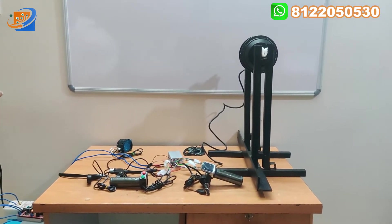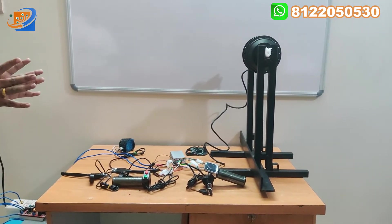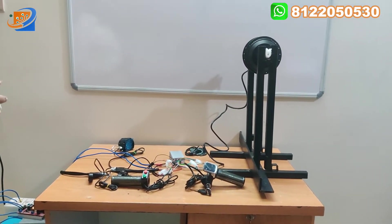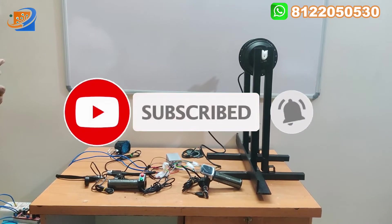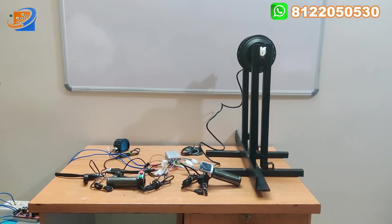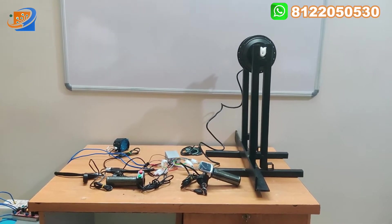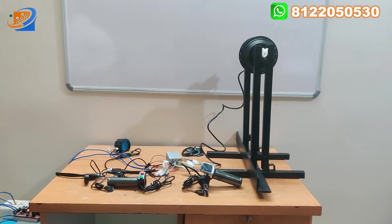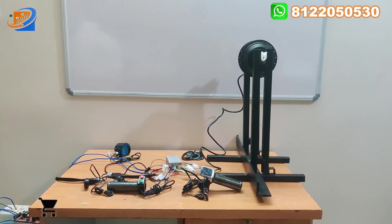Our video consists of probably three segments. The first one will be the full kit details — what are all the packages that we are providing in this particular hub motor kit. The second thing will be the connection details — how the connections are made between the motor and the controller. The third section will be the testing and demo, where we can accelerate and see what speed can be achieved with this hub motor in real time. This is the first time Elachronics will show all these kinds of connections in the testing video.